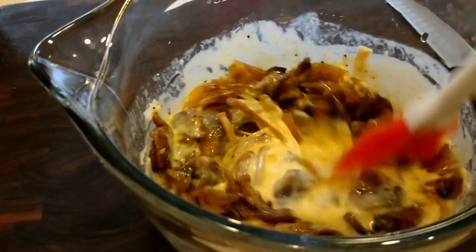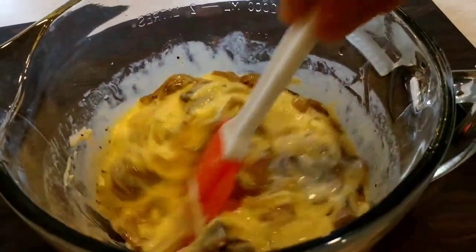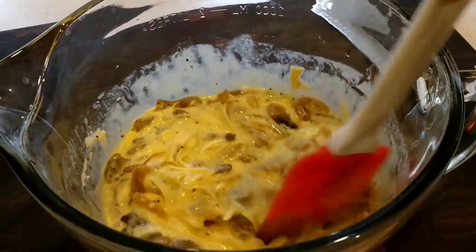So I'm just going to stir all this stuff in here and get it all submerged. It doesn't have to be perfect because you're going to have to pour it into another vessel anyway.